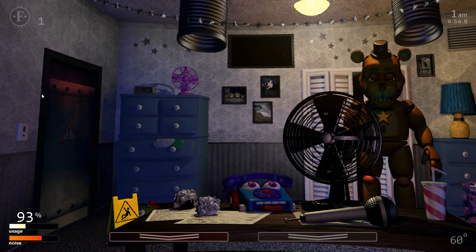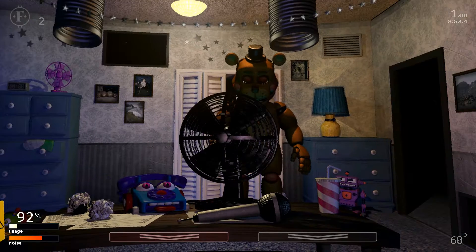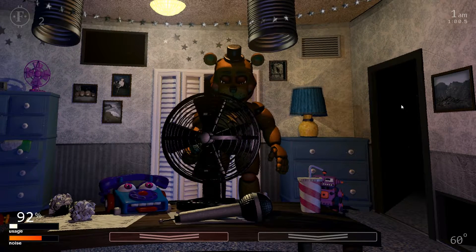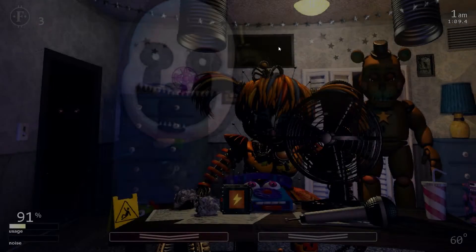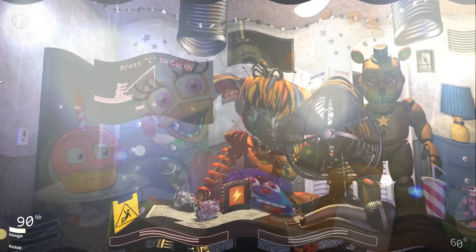Hello, hello. Hey, you're doing great. Most people don't last this long. I mean, you know, they usually move on to other things by now. I'm not implying that they die — that's not what I meant. Anyway, I better not take up too much of your time.